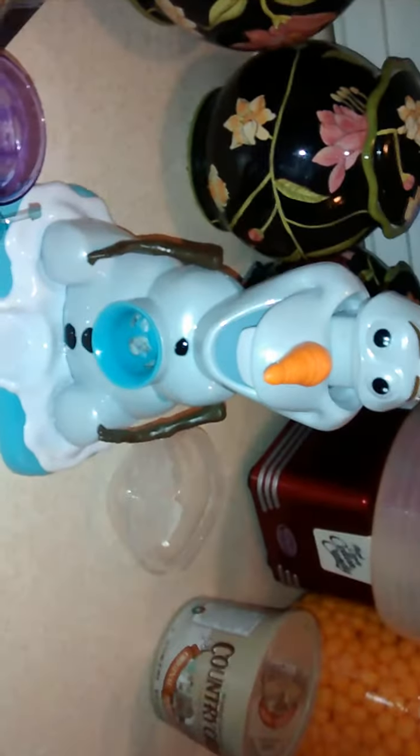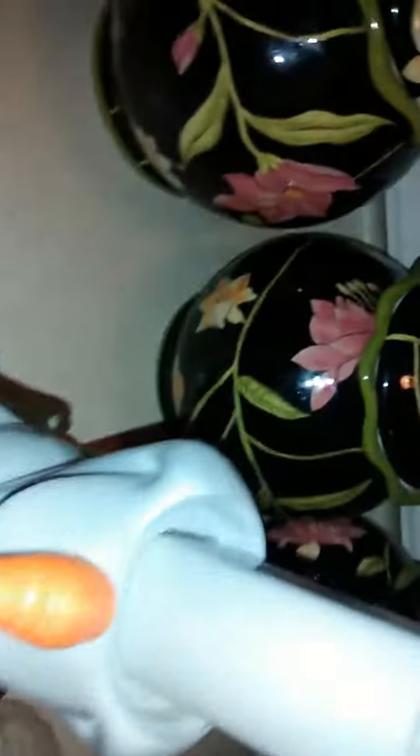It comes with a little cup — you put the cup here — but I just made my daughter one so she's using that. This is where you just wind and wind and wind the ice out, and it comes out as a slushy. It's pretty good, but it's definitely a workout. Just wanted to share the Olaf slushy machine — super cute, but it's definitely a workout.